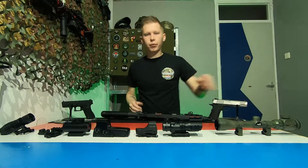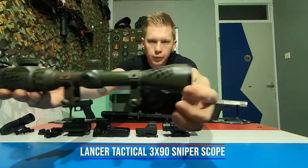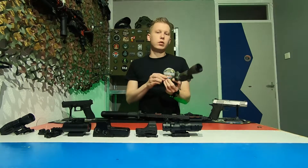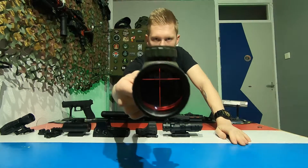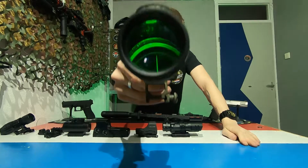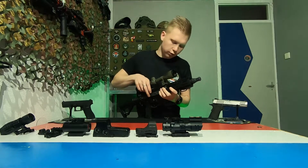So over to the sniper scope. It mainly is for snipers, but you can also use it on DMRs. This one is from Lancer Tactical and I painted this one myself — normally it's plain black, but since it's for my sniper I wanted to give it the same color as my sniper. This one also has illumination; you can turn the crosshairs red or green. It also uses two simple screws to lock onto your rail system.